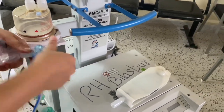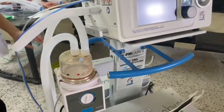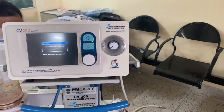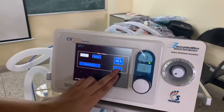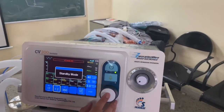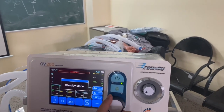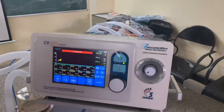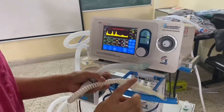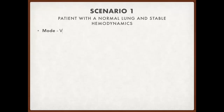Now to check the functioning of the ventilator, we have an artificial lung. Finally, switch on the compressor, switch on the ventilator, and dial in the settings.